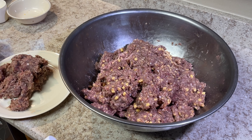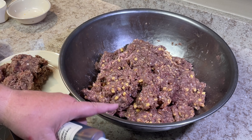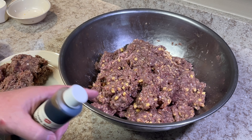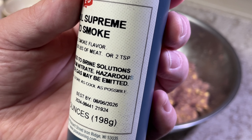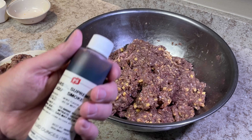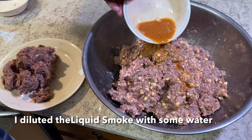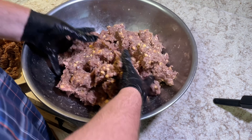I almost made an error — I forgot to put the liquid smoke in before I started mixing. Since I'm not smoking this on a smoker, I'm using the oven method and adding liquid smoke for a little smoke flavor. The instructions say to use two teaspoons per five pounds of meat — I have almost ten pounds, but I don't want it overly smoky, so I'm putting in three teaspoons instead of four. That certainly does add a smoke smell to it.